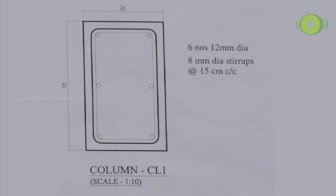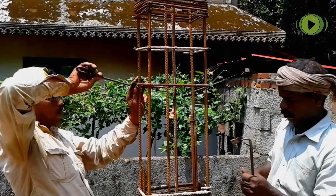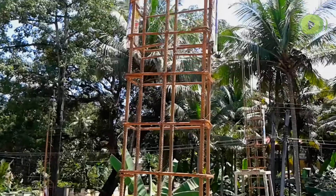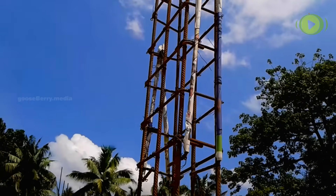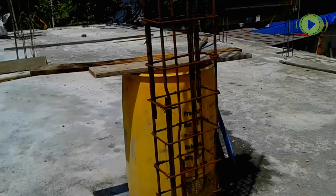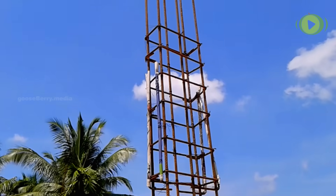This is the drawing of our column — a 35 by 21 centimeter column with six number of 12 mm dia bars with stirrups. Steels for the upcoming columns were laid from below and raised according to the height of the column. In cases where the lintel is constructed after the column, we have to provide extra steels at lintel level for connecting. For this, two steels are fixed on each side and folded with a paper piece on the end for easy identification after de-shuttering.